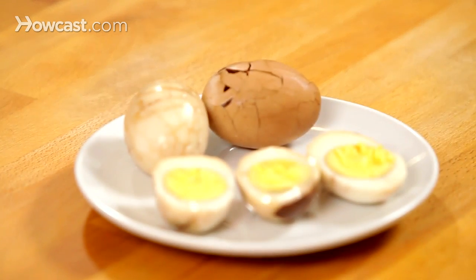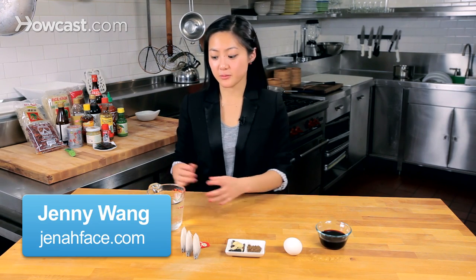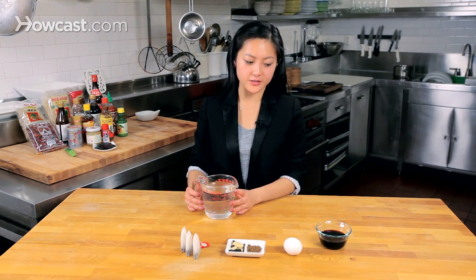Chinese marbled eggs are kind of a quintessential Chinese snack, and I love making them mostly because I found a secret way to make sure that the yolk doesn't get overcooked. One of the things I remember being so sad about as a child is that sometimes the yolk will get overcooked because the egg is boiling in the liquid for such a long time and it gets that kind of gross green color.